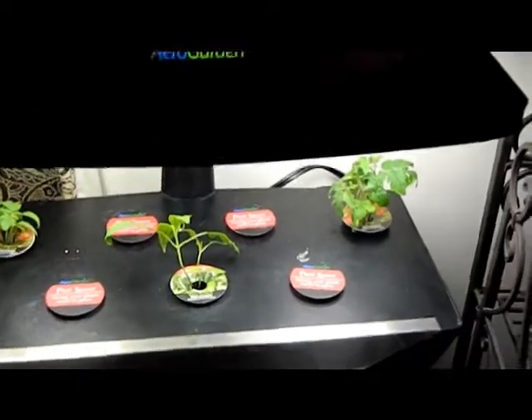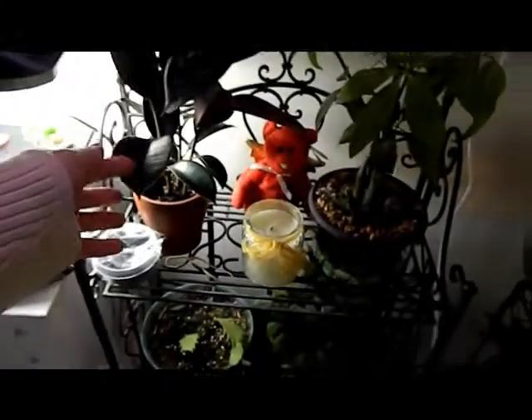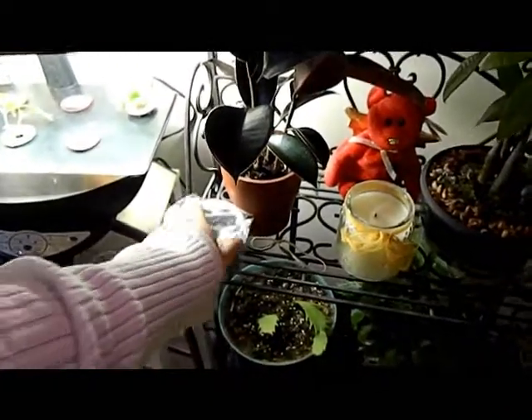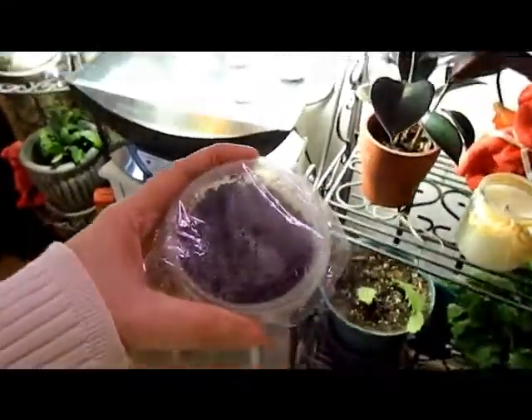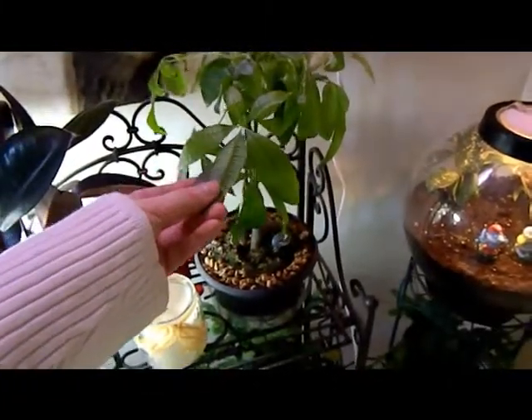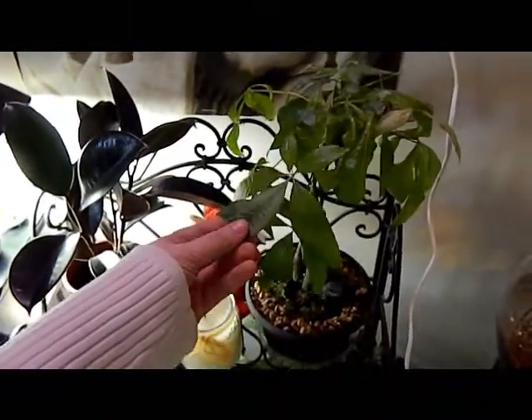I can grow things other than hydroponics too. This is my rubber plant. I've had to give up on the lemon from seed — there's nothing there, so I'll try again on that. I've also got a money tree, which is getting a little lighter in color this winter — not sure if it needs something different with watering.